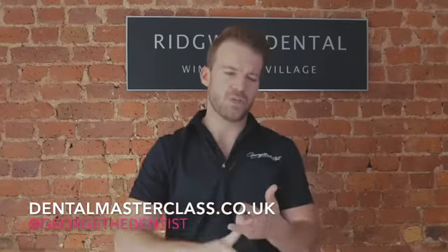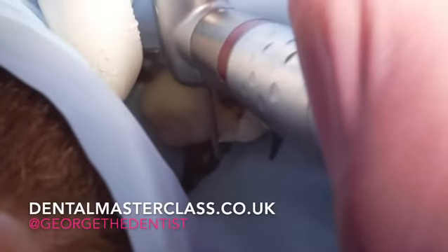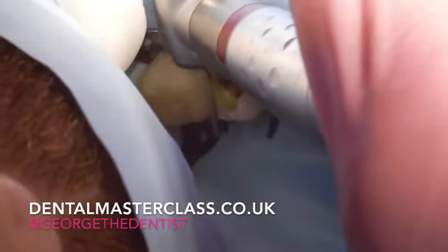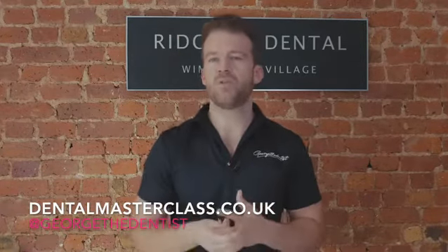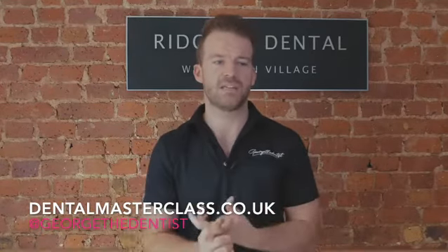Two, I wish someone had told me a little bit earlier to get some loupes, because wearing loupes just changes the game — it helps you see so much more. You don't really know what you're missing until you get the loupes. And thirdly, I wish someone had told me how to cement a temporary onlay.